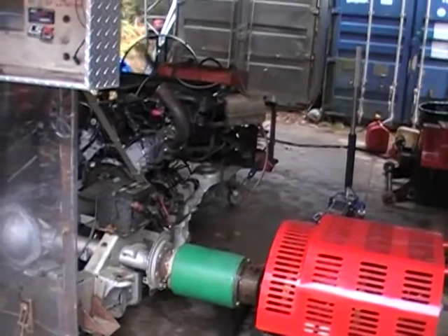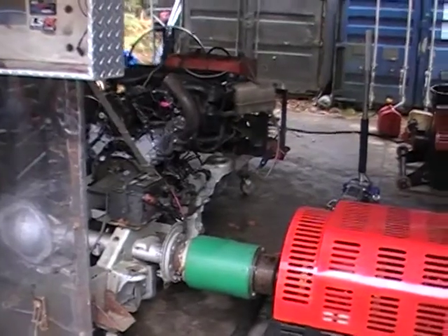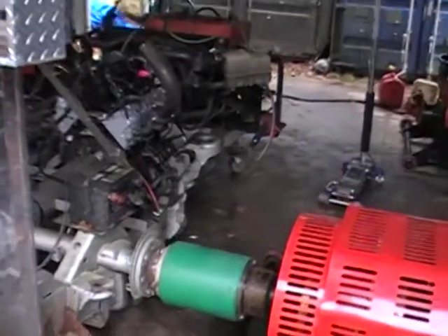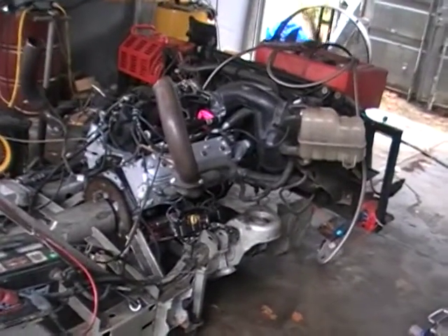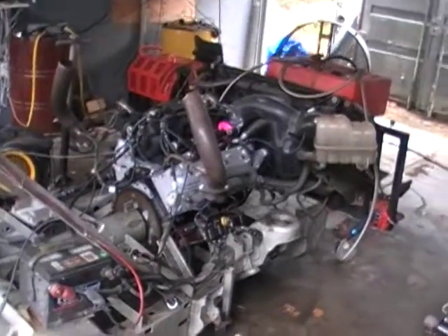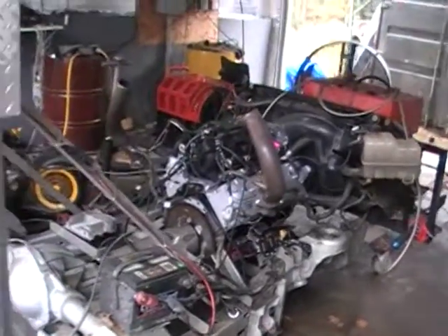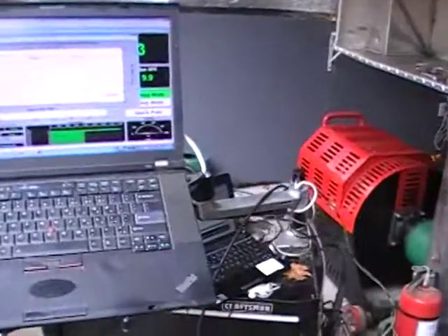He wanted it dyno-tuned before we sent it out so we could send him an ECM to go with it. This is a Stage 2 6-liter that we just got done dyno-ing. We had a couple of little problems with our harness, but we got it figured out. Fuel pump didn't want to quite work right, but we got it. We got some good numbers here.